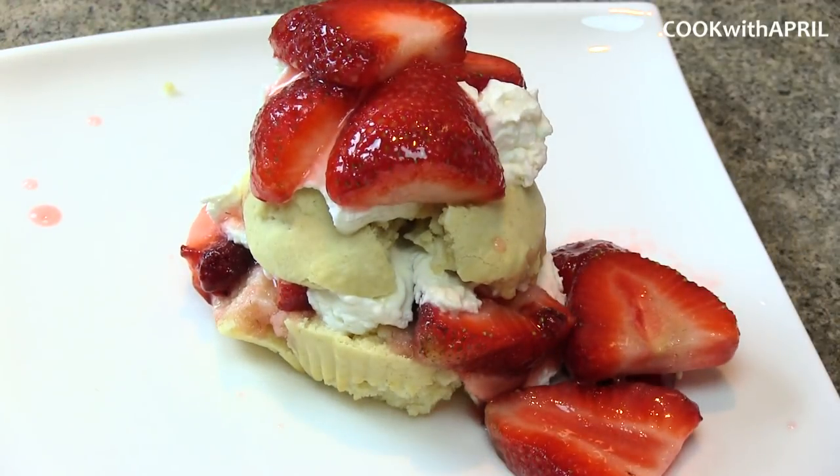It is so delicious. My husband had three. So it's ready — I turned the cupcake into the strawberry shortcake.